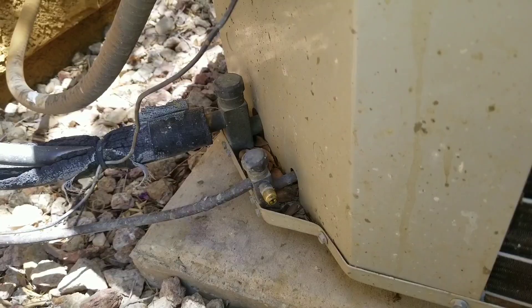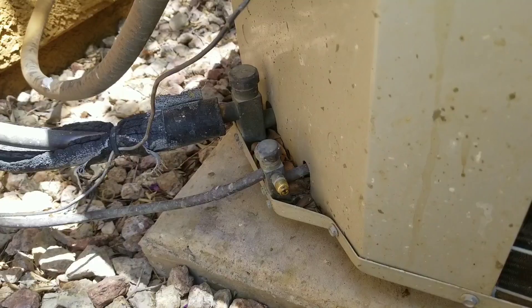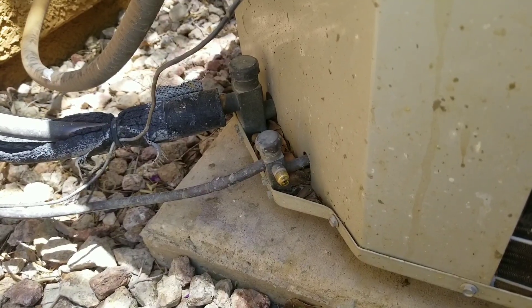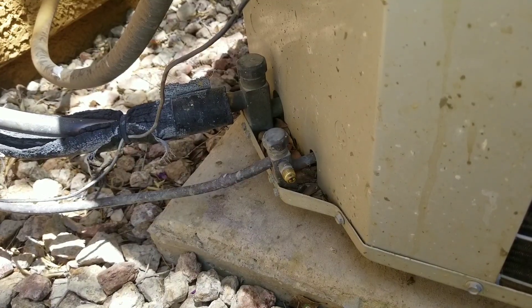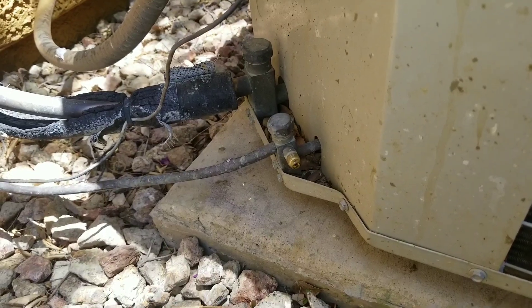In my experience, what I often encounter is that an inexperienced technician will get a call for a condensing unit that's not working properly. They'll put their gauges on the system, see the refrigerant is low, and then just top it off — not really diagnosing why the refrigerant was low in the first place.